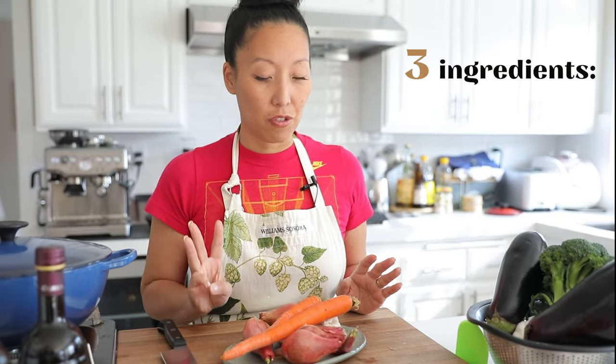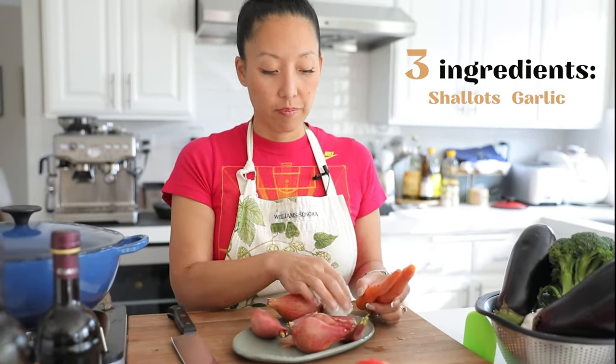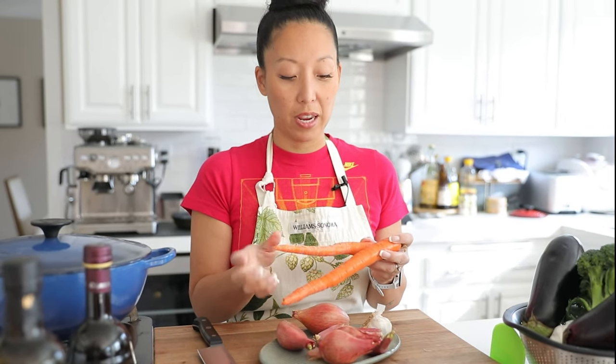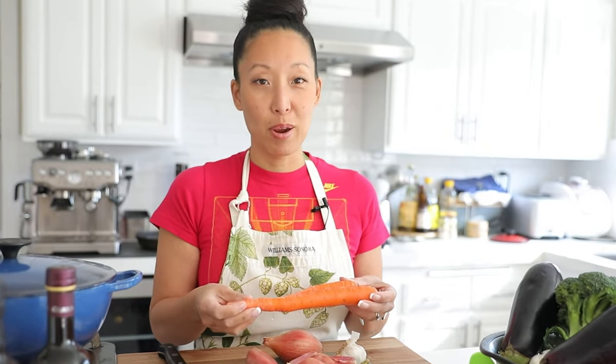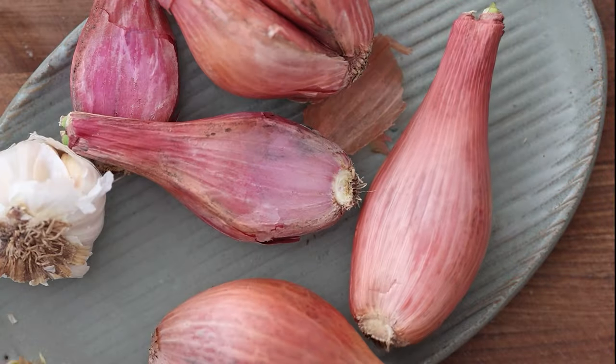My red sauce starts with really just three ingredients: shallots, garlic, and carrots. The carrots caused a little controversy — I posted this recipe on Instagram and an Italian-American chef got incredibly angry, saying I was culturally appropriating red sauce. To be fair, I learned the carrot addition from my Italian father, who adds carrots for natural sweetness in lieu of sugar, which neither of us likes.